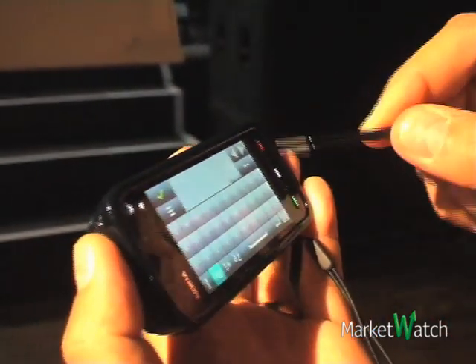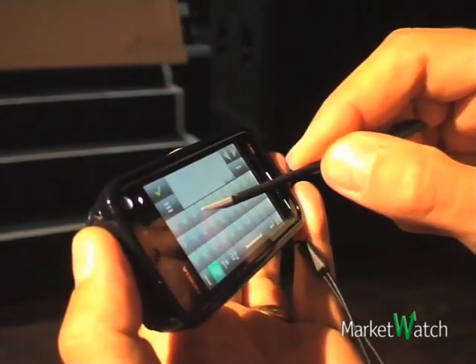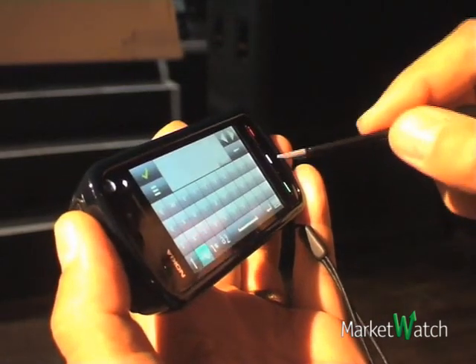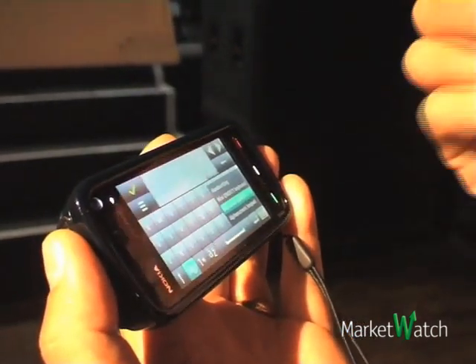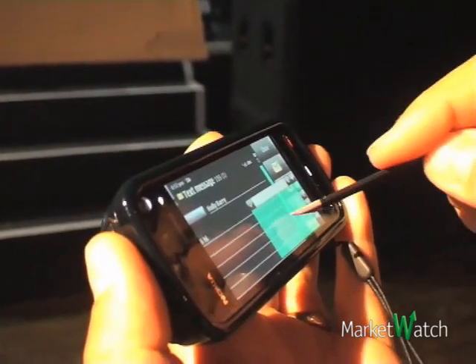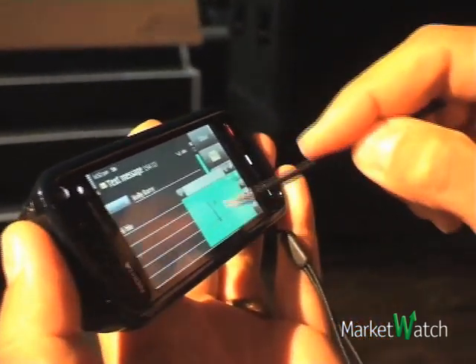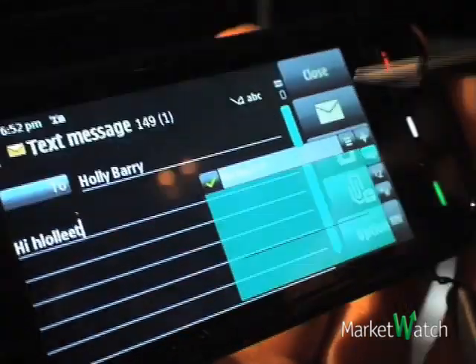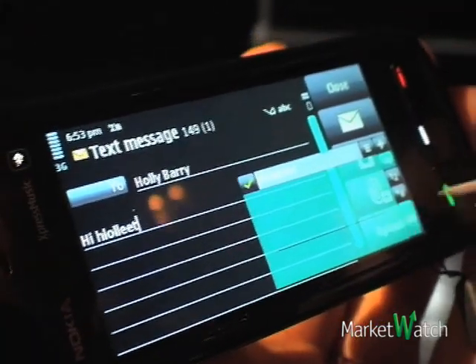I can use either the plectrum or I can use the stylus. Or, of course, the last input method, which makes sense especially for the stylus, is the handwriting. You can always change again input and say no, I want to be back on the alphanumeric page.